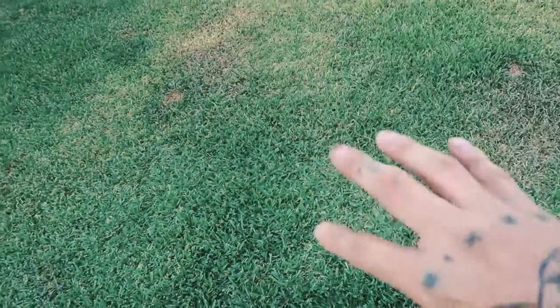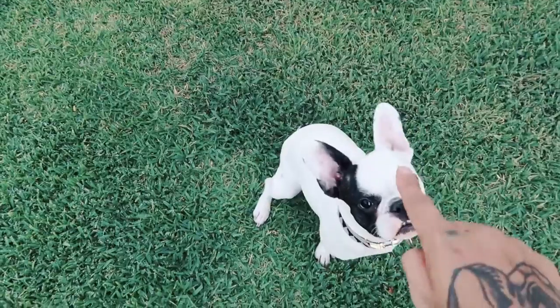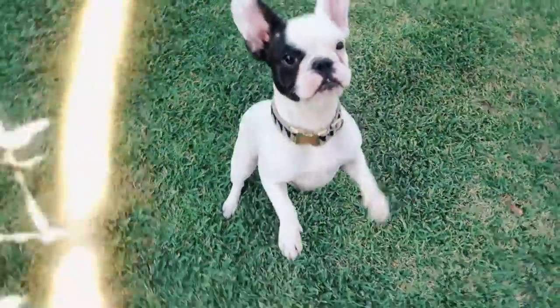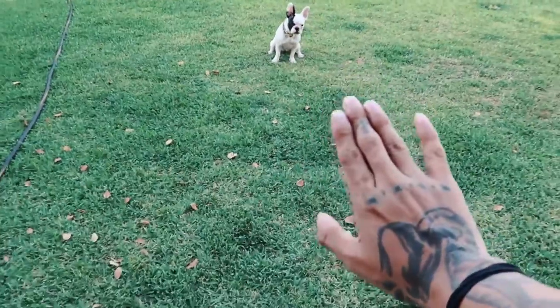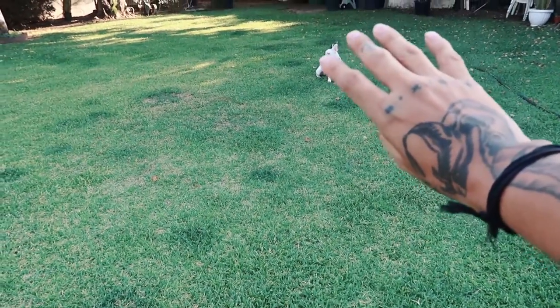The key to this is treats. To me it's all about hand signals — using your hand signals since the dog cannot hear. For sit, I go down here and she sits down. The second one I do is stay — and she usually stays.